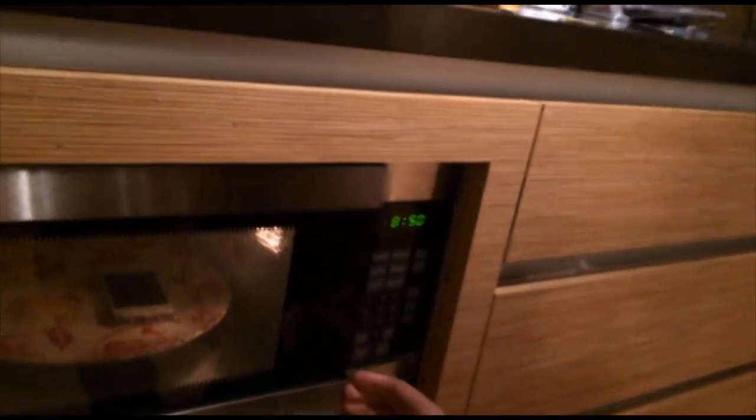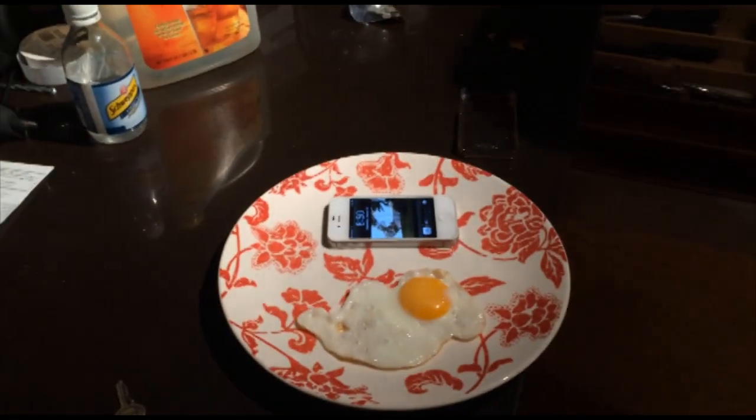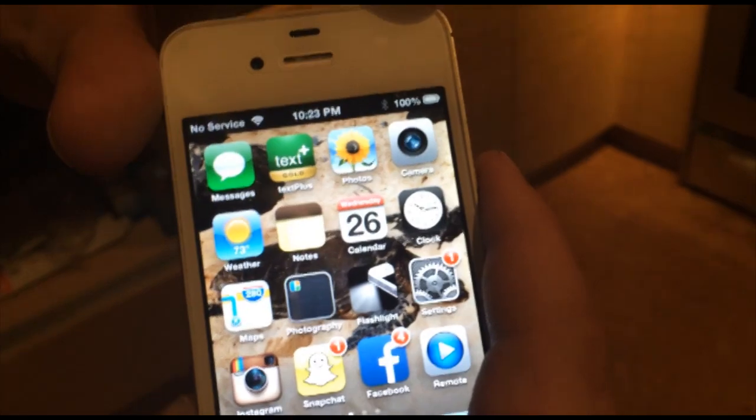Alright, looks like it's ready — and my egg's ready too! What the heck, whoa! That's crazy how the phone charges like that. And that egg looks delicious. This is apparently the best way to cook eggs and charge your phone. And as you can see we are at 100 percent battery. Who would have known — the magic of science!